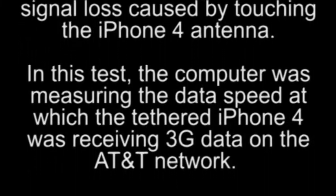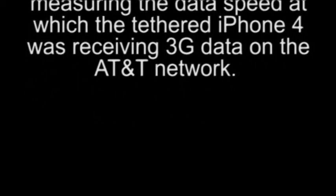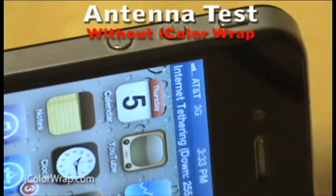To carry out this test, we enabled USB tethering on our iPhone 4 and connected it to a PC. This way, the PC's only connectivity to the internet was through AT&T's 3G service from the iPhone.